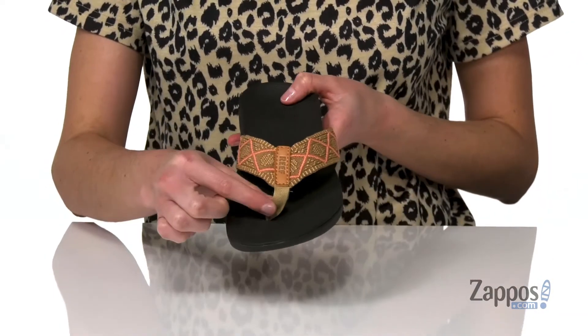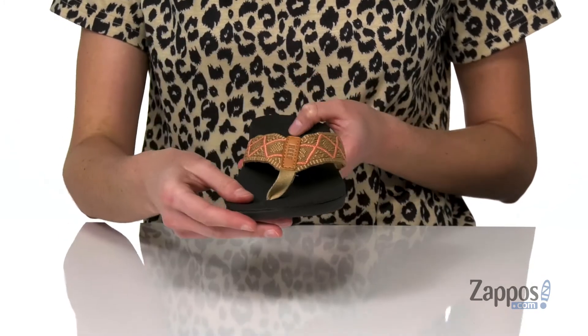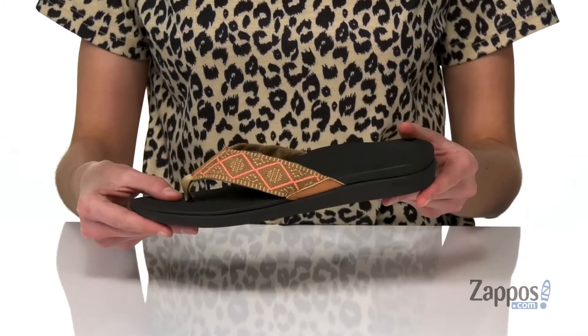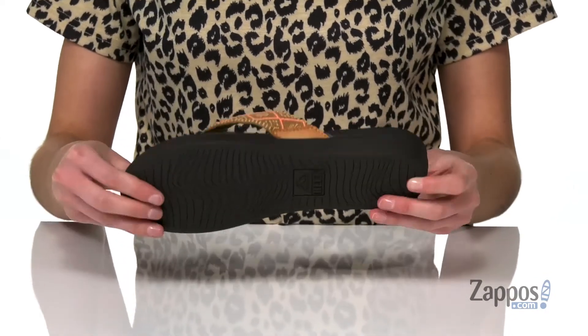It's got a textile thong strap with a soft toe post at the front. That textile has been made partially from recycled materials, so you're doing your part to protect the ocean when you're on your way to the ocean.